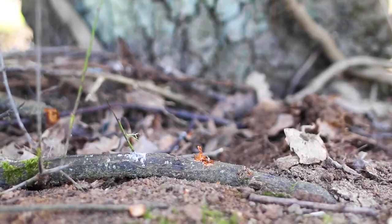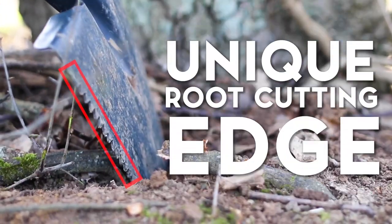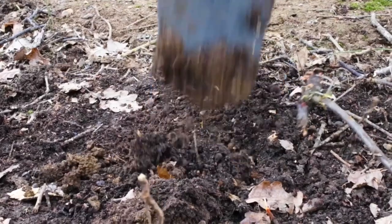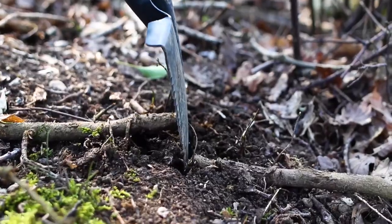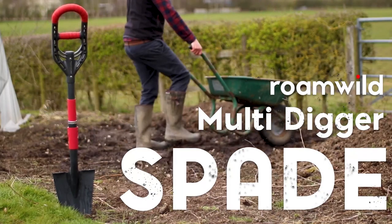This translates to increased control and flexibility during various gardening activities, whether it's breaking through compacted soil, dealing with root-laden earth, crafting neat trenches, or serving as a reliable all-purpose garden shovel. Beyond its functional design, the Multi-Digger Spade excels in reducing strain during extended use.